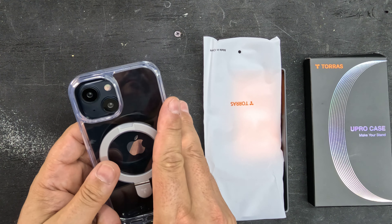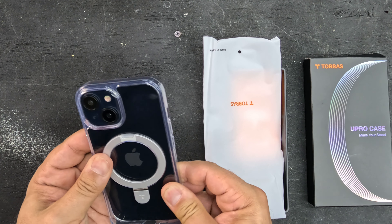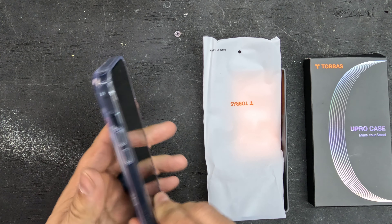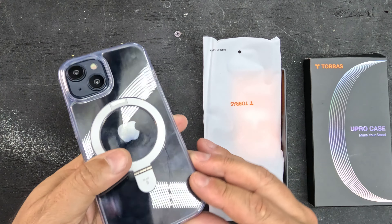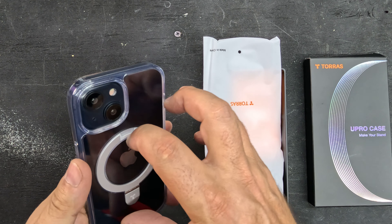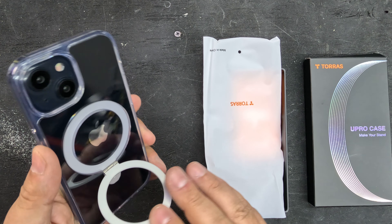Let's start with the basics. Let's put the phone in so you can see how nicely it goes together. It fits in there beautifully — it took two seconds to put on. Looking at it here, the cool thing is it's translucent. You can see your Apple logo. You have the MagSafe ring so you can do wireless charging or put it magnetically on something. I'll show you how that works.